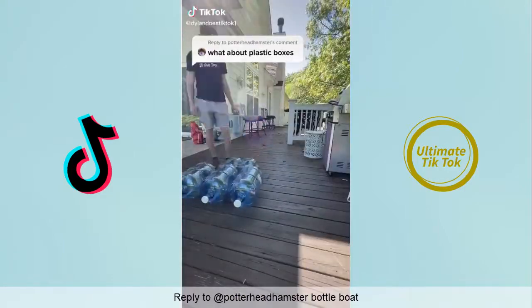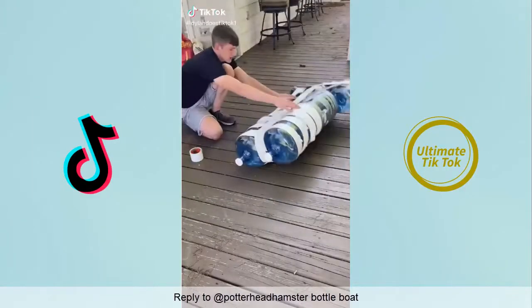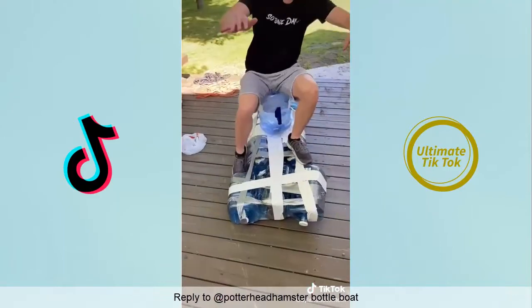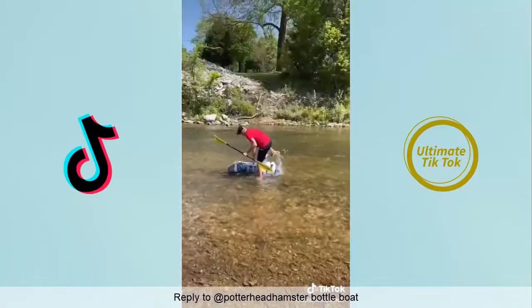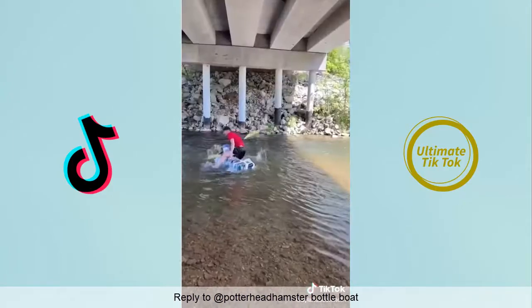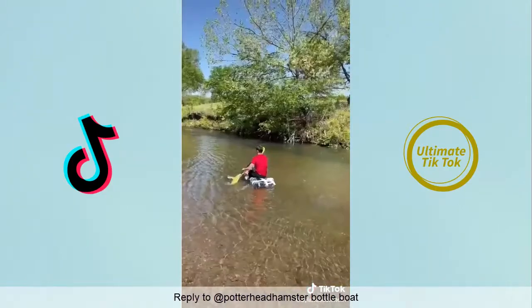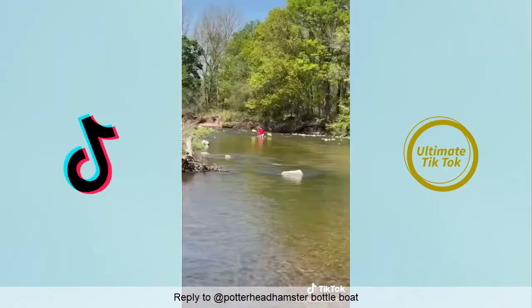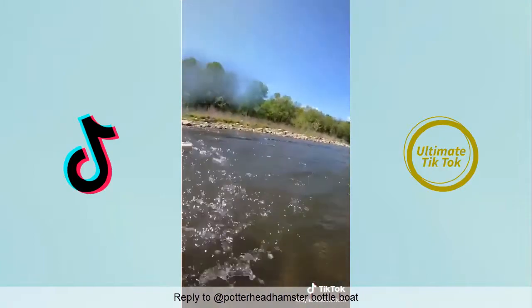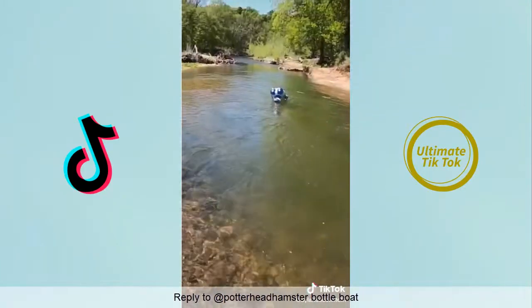One day someone commented and told me to make a boat out of plastic containers, so I made one out of plastic bottles. I taped a seat on and it was ready to float down the creek. I got on, took off, and it was kind of hard to balance — then I fell. But I got back up and continued down the creek. The boat was kind of unstable but I continued as far as I could go. When I made it to the big current I was unbalanced and fell off, and then I lost track of the boat — it was floating down the creek.